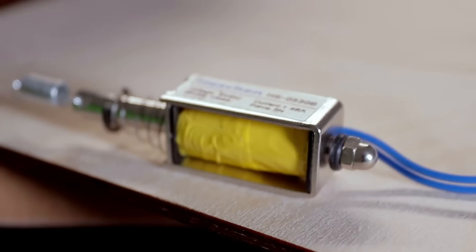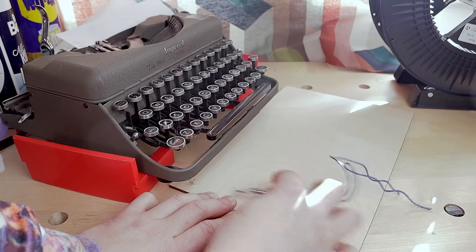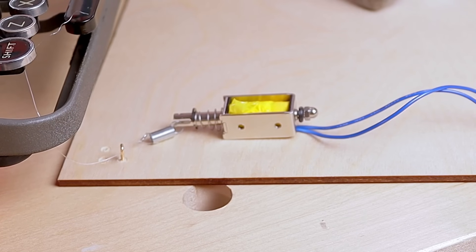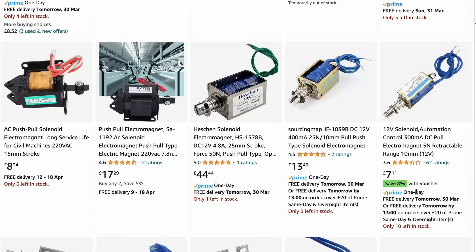But I only had the small one and it wasn't strong enough. Tried to give it more power, just fried it. I probably gave it twice as much as it should, so it's my fault really. I was thinking of getting new ones, but the longer the stroke, the more expensive they get. So I was looking into alternatives.